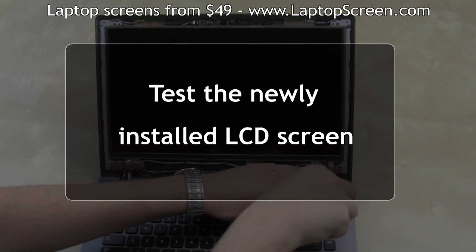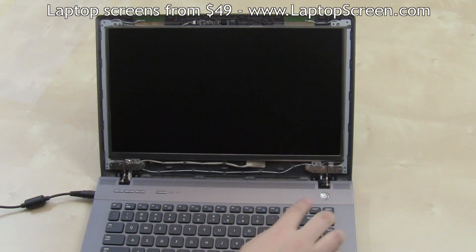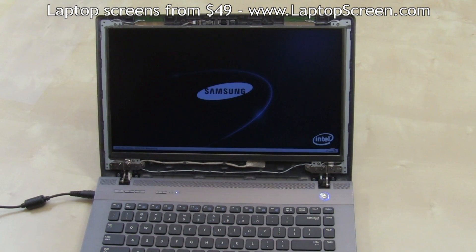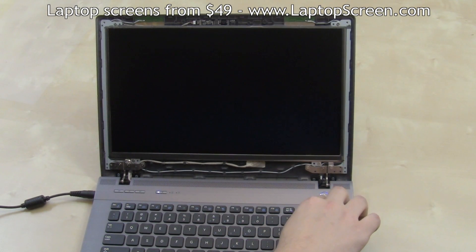At this point, the new screen can be tested. Reconnect the power adapter and press the power button. If the startup graphics appear, the new screen is working properly. Hold the power button to cancel the boot up.